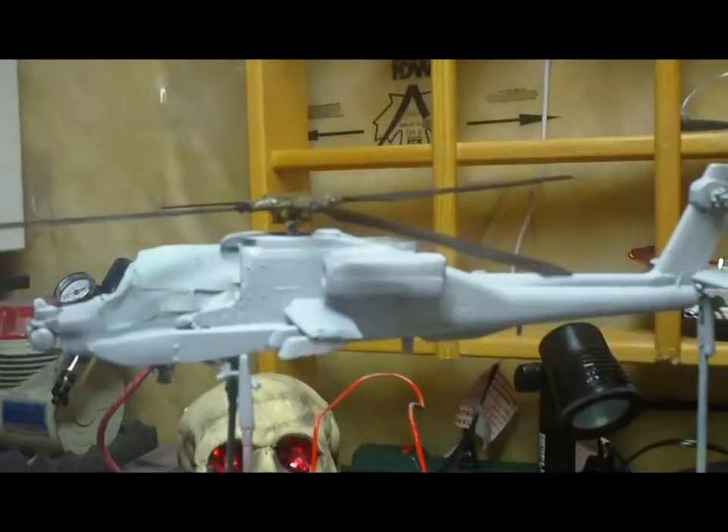Hey everybody, I got a little bit of progress done on the Apache. She's built - I got to put the hellfire missiles together and then get the gun. She's been primered, working on the props. Next, I'll figure out which way I want to do them. I'll turn this around for a little peek - see what we got there.